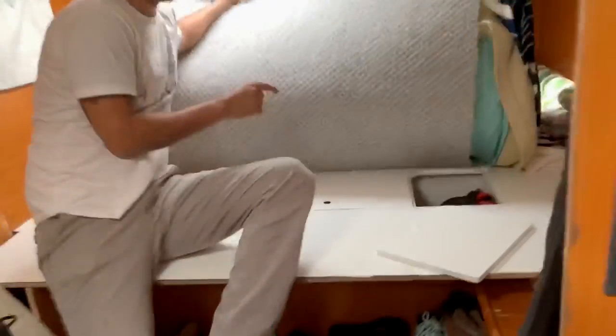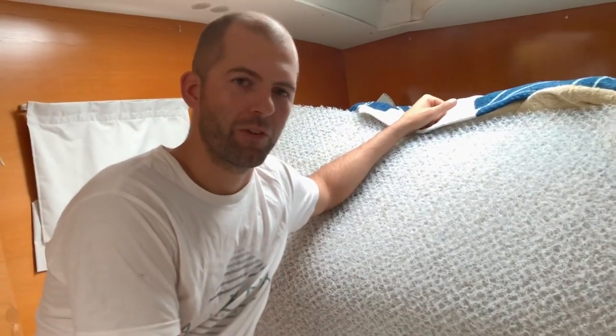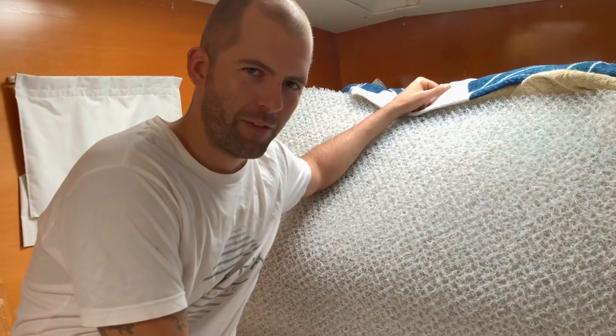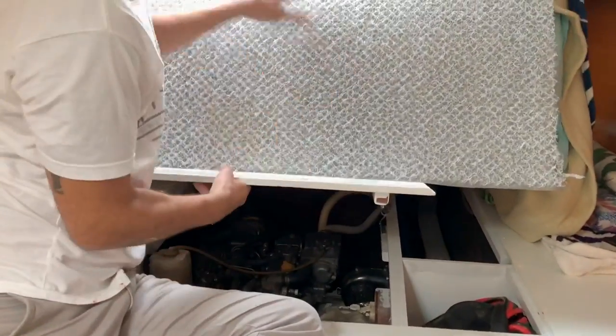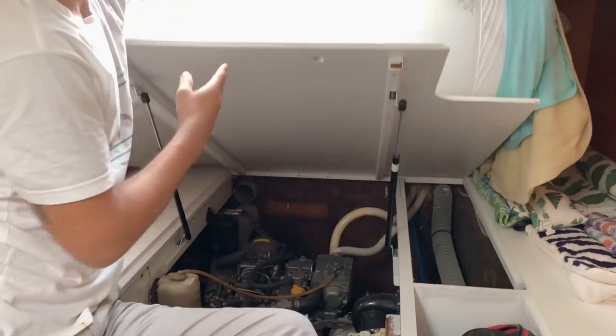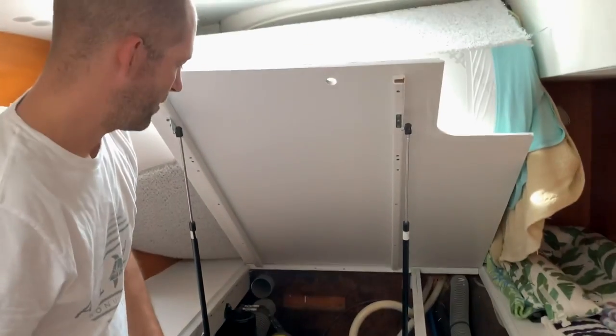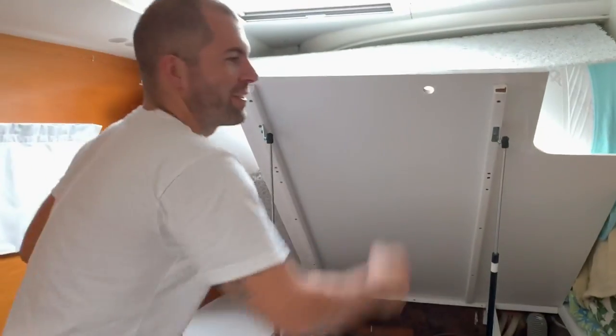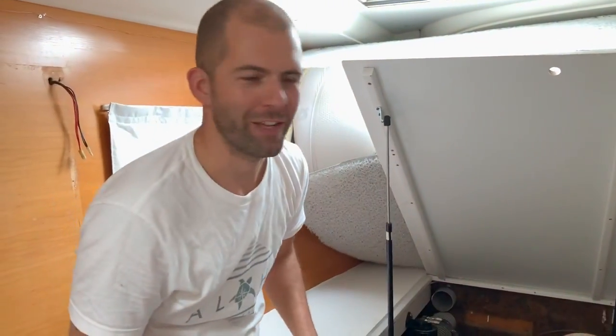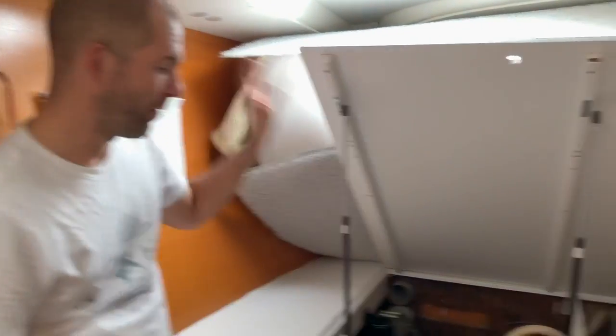Another thing I did: the struts that help lift up the engine bays were old and kind of weak, and one of them just didn't work. So I put new ones in — they're a bit peppy, they lift 60 pounds each. Good news is, once you pull on it and get it past a certain point, it basically does all the work for you. Before, I had to lift and stick a broom pole in there to keep it open.